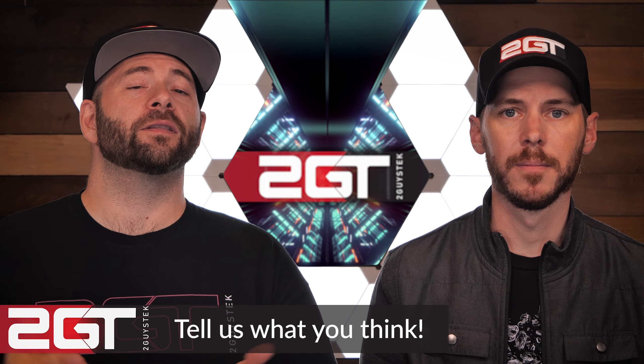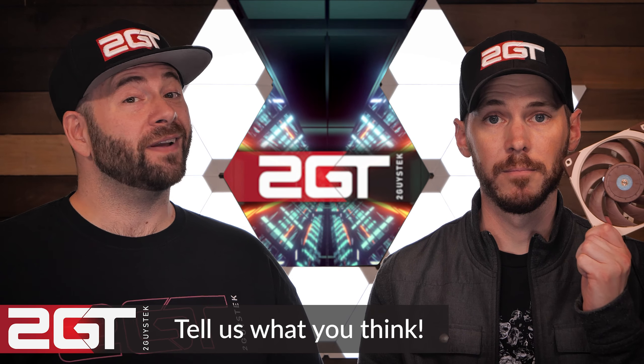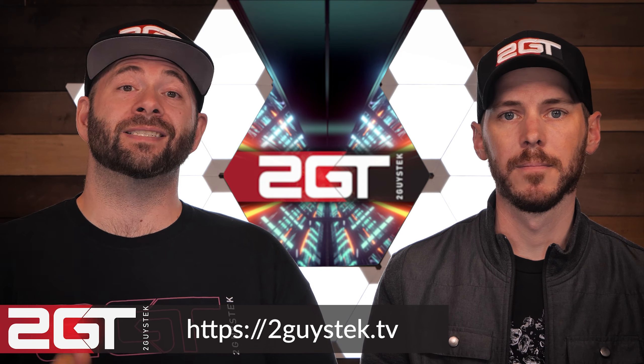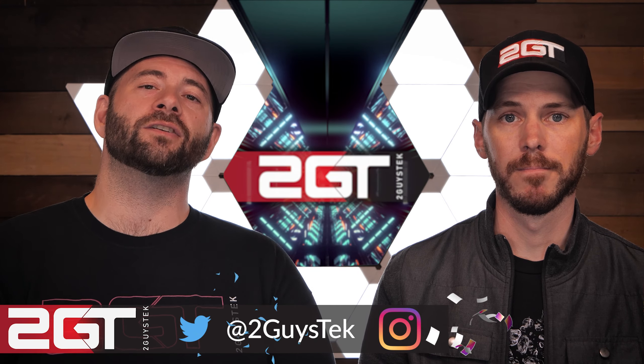And that, ladies and gentlemen, will do it for our video today. We genuinely hope you enjoyed watching as much as we enjoyed making it. We'd love to know what you think about the Thermaltake Tuff Fan 12 and the Noctua NF-A 12x25 — please get down in those comments and let us know. If this is the first time you've seen us, please consider subscribing. We've got a website where we put all the results from our testing. You can also follow us on Instagram or Twitter at 2GuysTech. Thank you for watching and we'll see you again soon.